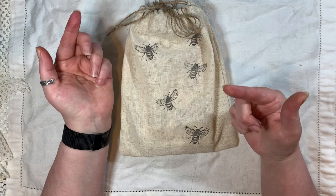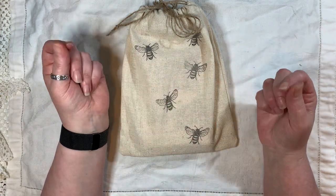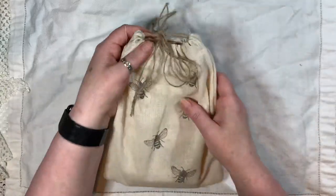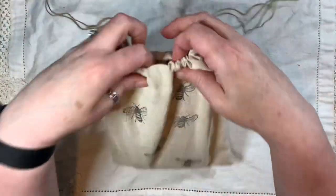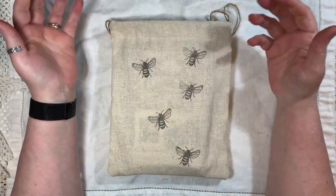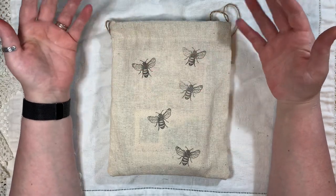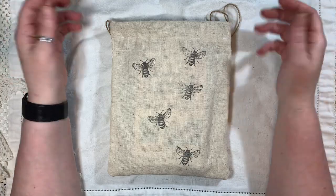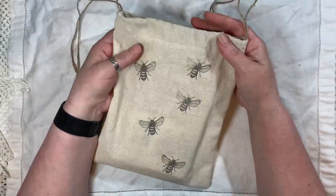I didn't really follow her measurements, but I followed her method of how she done hers. Let's see if we can open this — ta-da! This was fun. It literally, from cutting the fabric and ironing it and following the instructions she showed, was literally 10 to 15 minutes. You could knock out a few of them once you get the hang of it.